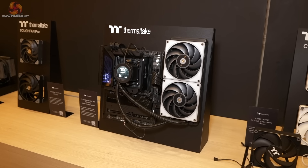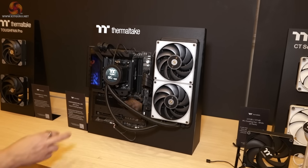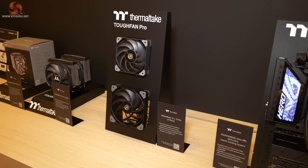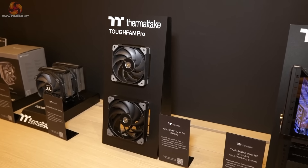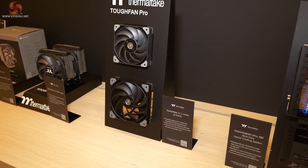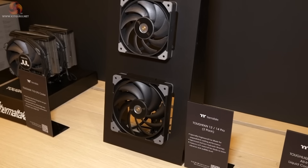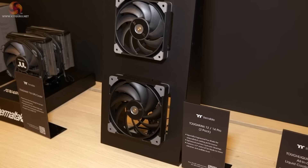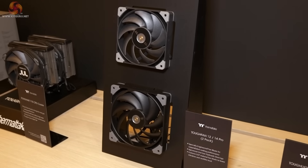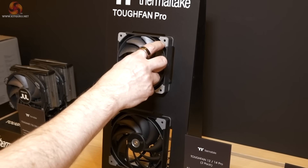Moving down the line, the Tough Liquid Ultra 280 AIO with an LCD on the pump body. Then we have the Tuff Fan 12 and 14 Pro in a two-pack. We're used to seeing triple packs for fans. These have updated fan rotors using crystal polymer for the fan blades to ensure there's no blade creep, which ensures the tiniest clearances between the blade tip and the housing.